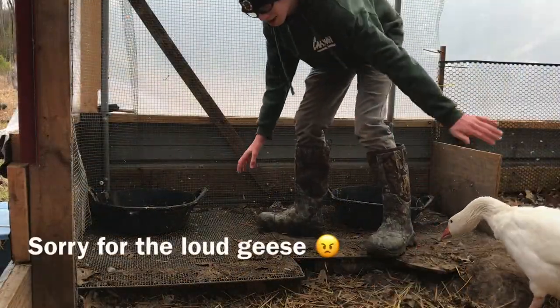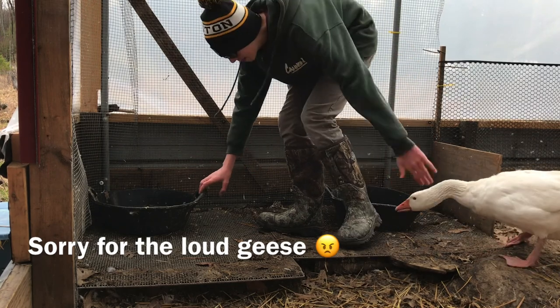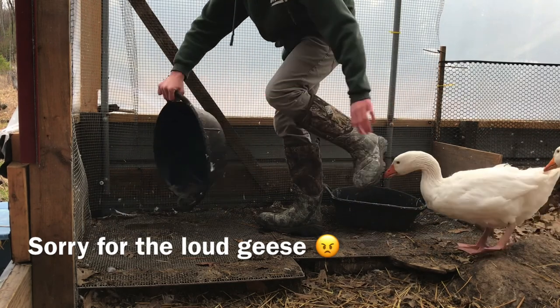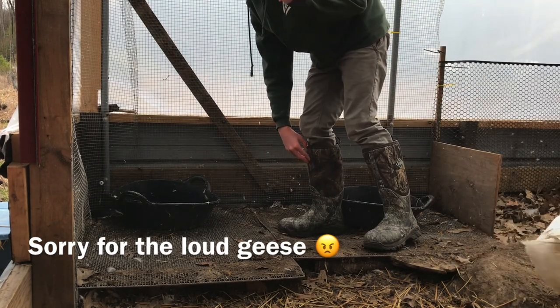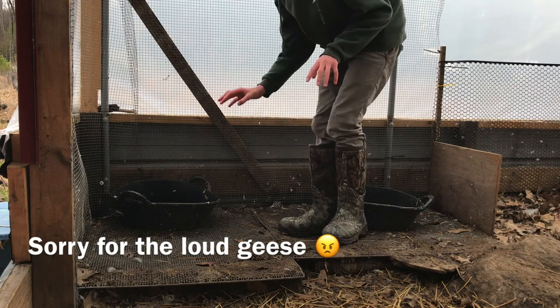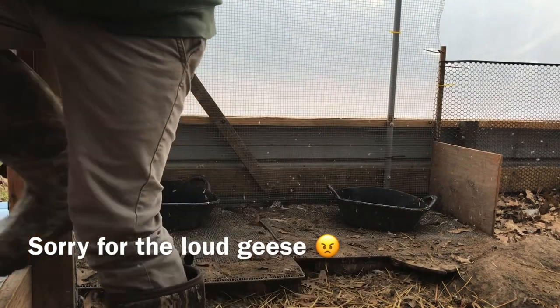One thing I do for the water is I have a grate here — it's really good. It keeps it from making a mess, and I just dump it out right through there. I learned this from Morgan Goldwater's channel at Goldshop Farm. It's really great. I dump the water out and rinse those dirty things out.